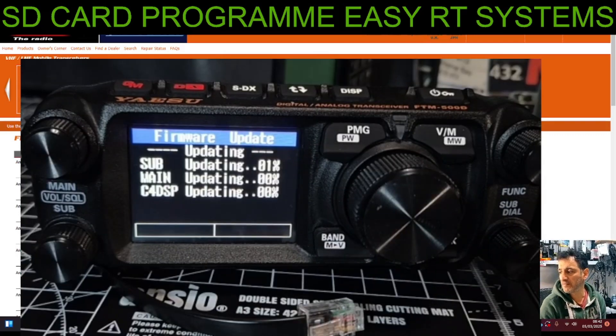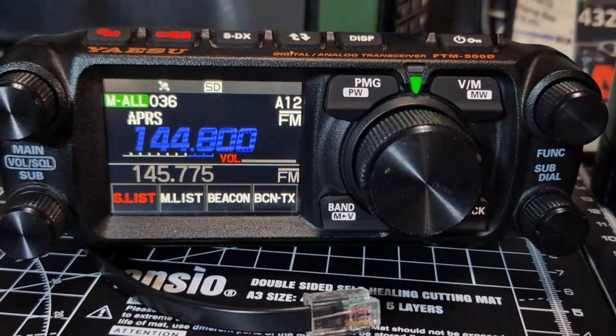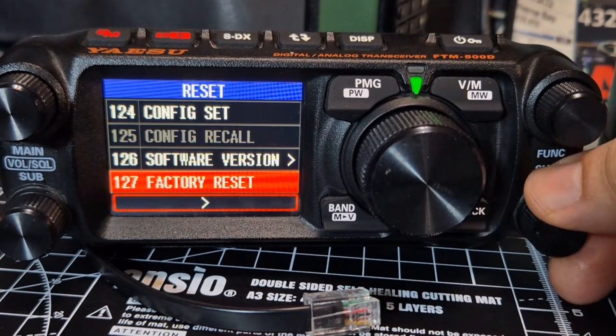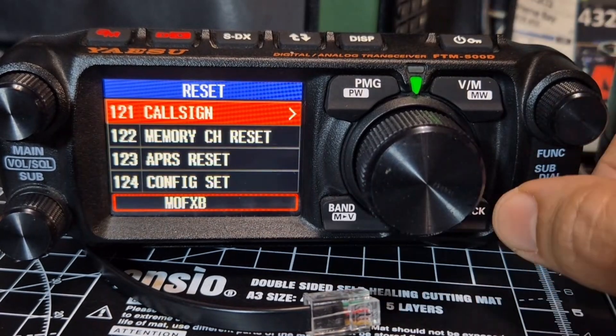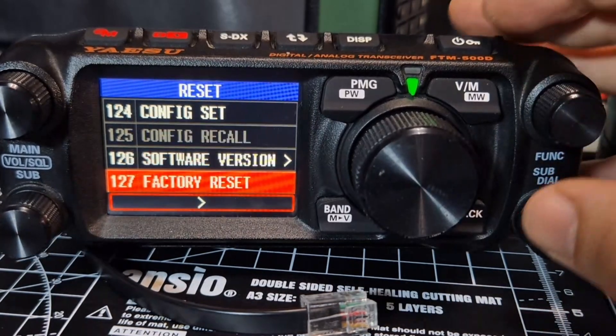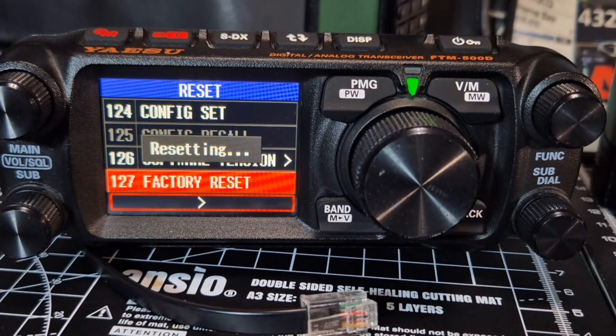At the end of the update, do a factory reset. Hold down this knob here, turn to 127 with the lower knob, then use the smaller knob to select, click left to factory reset. When it comes on, you'll need to put your callsign in.